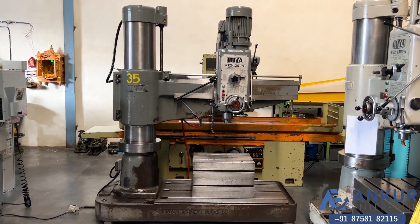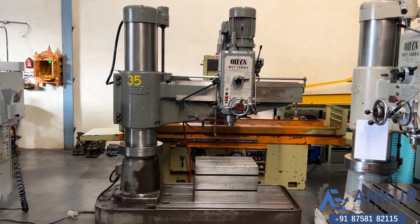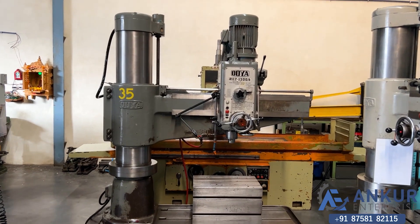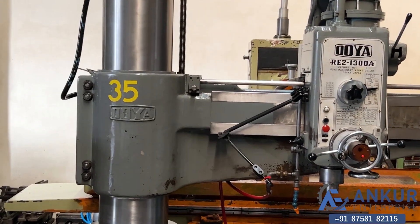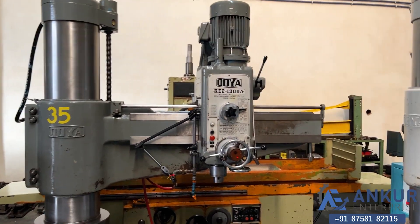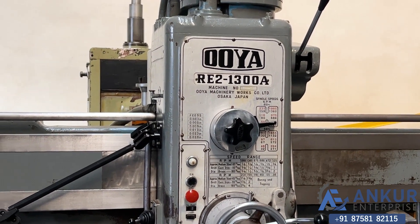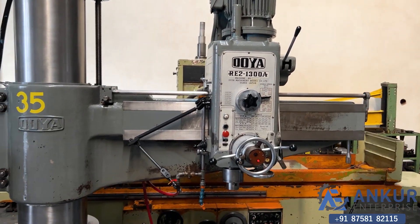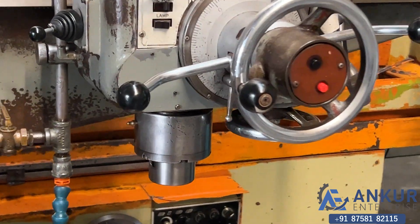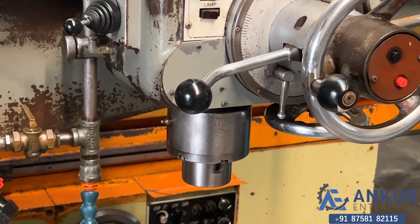Radial arm drill machine in excellent working condition. The make of the machine is Oya Japan and the model is RE2-1300A. The drilling capacity of the machine is 65mm and its spindle taper is MT5.